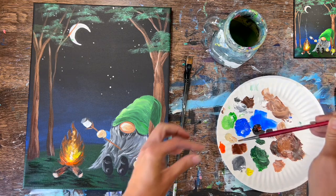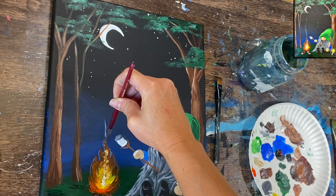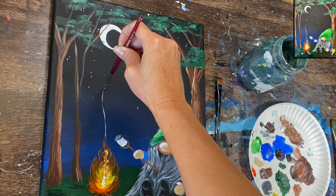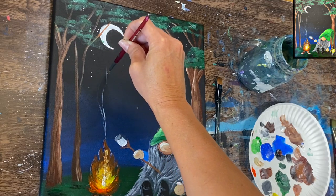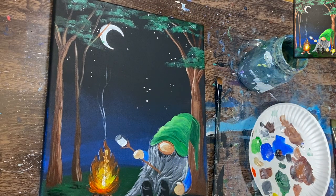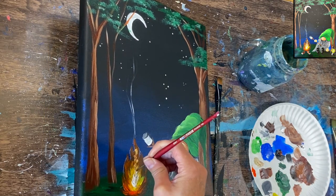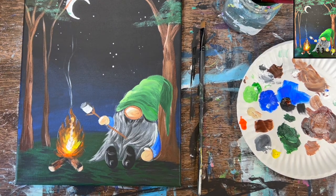Paint the little smoke rising from the fire using the number four round brush with titanium white. Use a very very small amount of paint — lightly paint this little smoke trail, maybe two of them, going up from the flame. It just kind of disappears when it hits the moon area. Very light — not a thick stroke or thick paint, just very translucent and see-through.